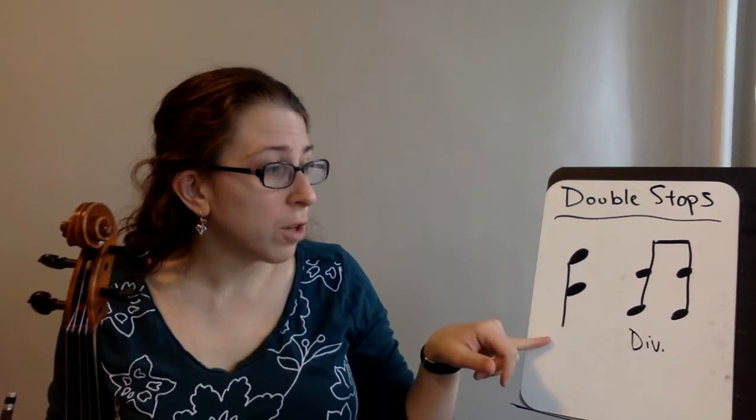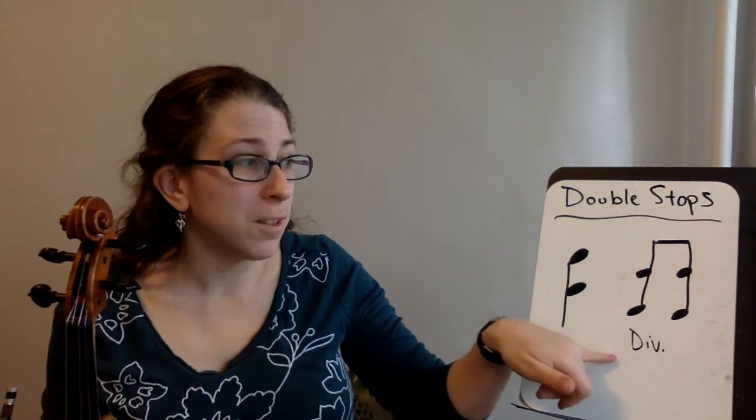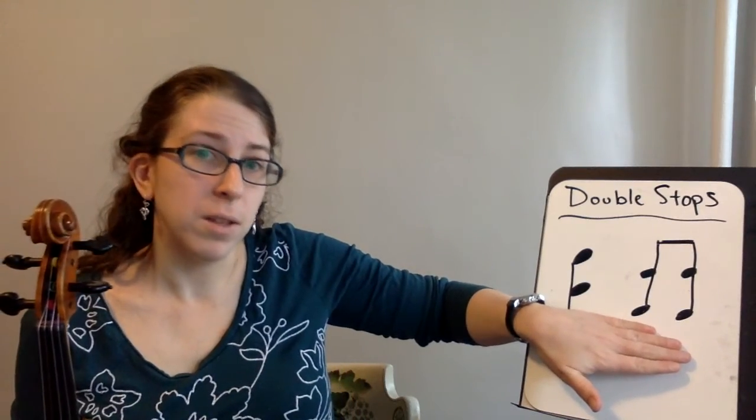Now if you're looking at your orchestra music and it says D-I-V, but it looks like a double stop, that means you're going to divide the music between you and your stand partner, and one of you is going to play one note and the other is going to play the other note. If it doesn't say that, then you play the double stop altogether.